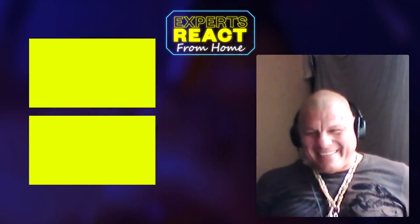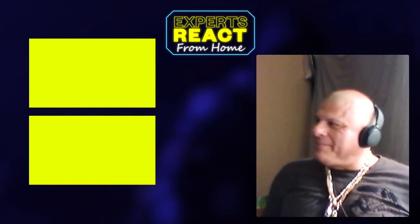Hey Mariano, does size matter? Bigger is sometimes safer.